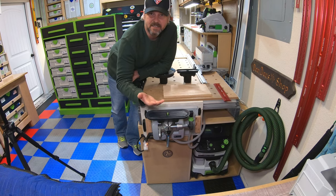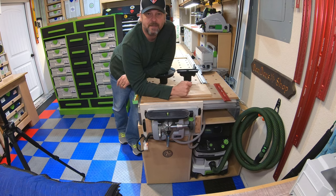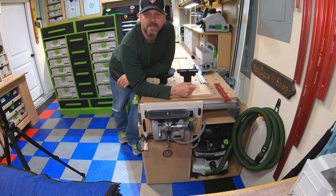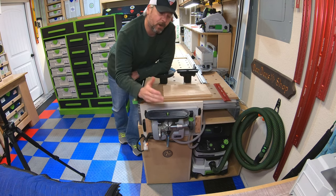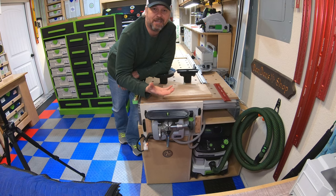So this is my Festool VacSys. It's one of those tools where you don't really need to have it, but once you do, you find a ton of uses for it and you realize, 'how did I ever do anything without it?' It's not a necessity by any means - it's more of a luxury. But going over it, it literally is just a vacuum clamp.